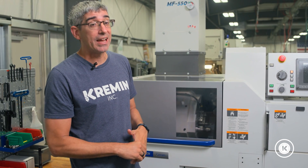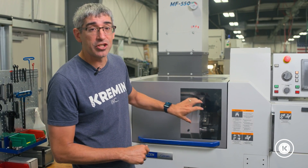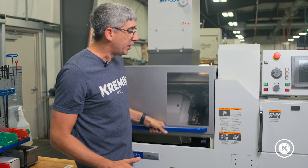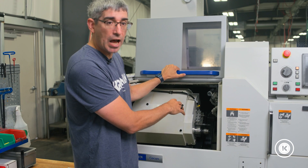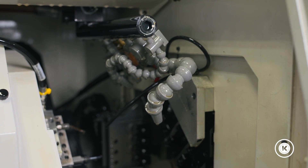We like running lights out just as much as the next guy, and we do a lot of that here at Tremont Incorporated. But the one thing we don't like about this machine is there's no lights within the operator area — it's completely dark. There are a couple of windows to try to get exterior lighting in, but it's not really effective, especially when you're talking about tiny tools in a compact workspace. We really wish Citizens would have put some lights inside this machine.